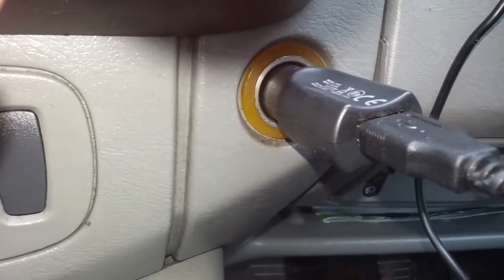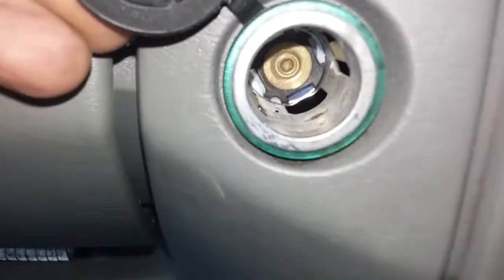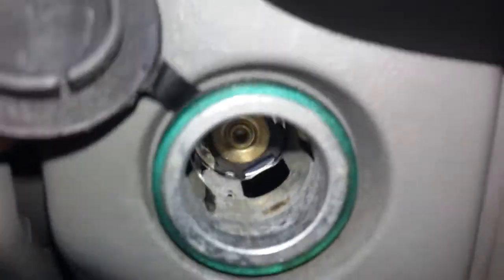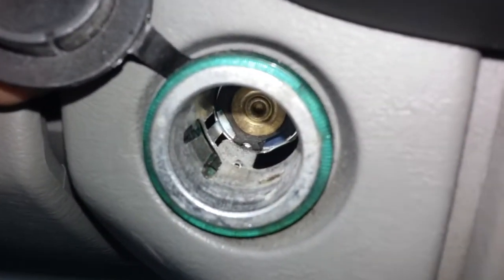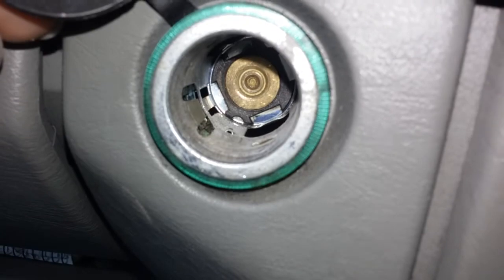This is a Renault Traffic — on these you get two sockets. It's pretty much the same as the Vivaro and the Primastar. Look at that one — it's almost like new. So there's no problems with that one at all.